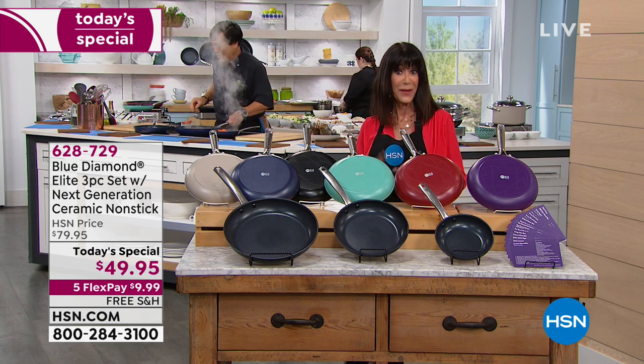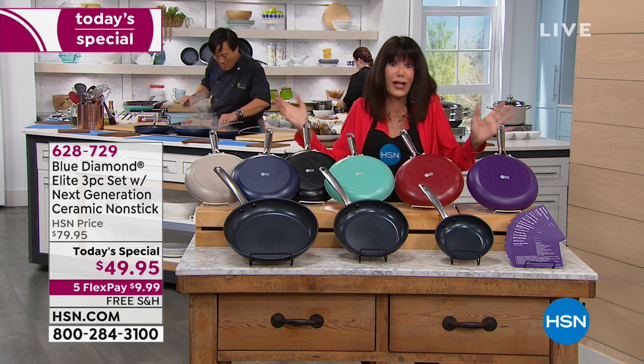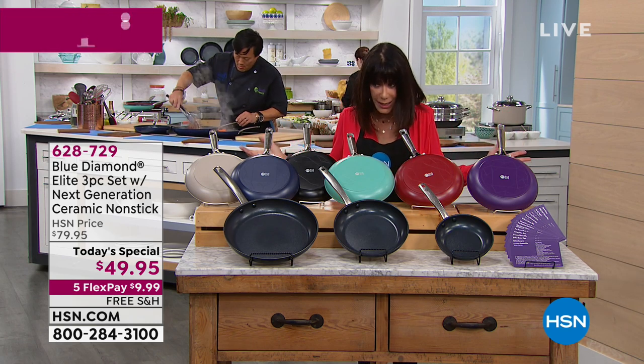Everything in this hour — free shipping and handling, everything on five flex pay. Let me go over the colors because we've already lost one.